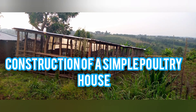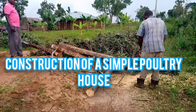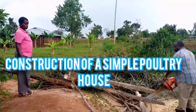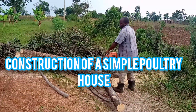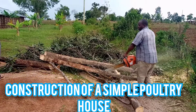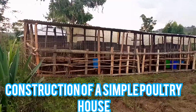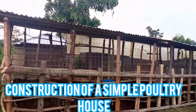This is the outlay of a simple poultry house. Here we are preparing the posts — once they are ready we shall come up with the structure that you have just seen. Here is the structure; you can see the ventilation is well cut.